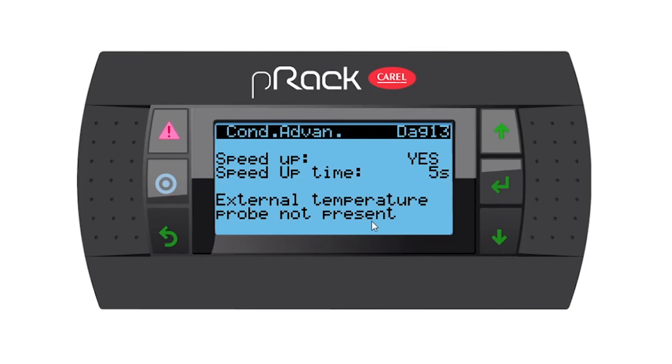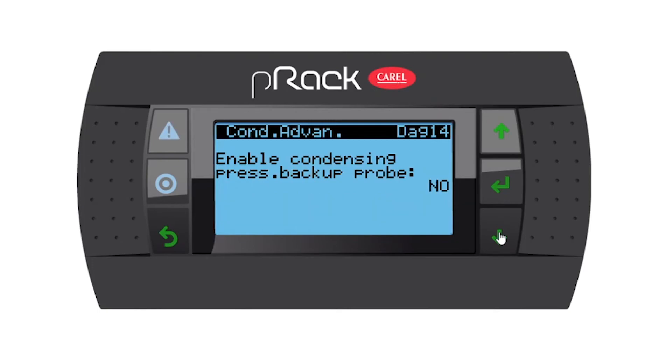External temperature probe not present. Remember, if you have an external probe and you're running a floating condensing or something similar, you need to have an external probe and it will be present. Going down, enable condensing pressure backup probe — no, but you have the option to enable one. If you have a secondary condensing probe, you'll also have some set points. Going down, request in fault of regulation probes fault — I've set this at 60, but remember you have to set this to your own site.